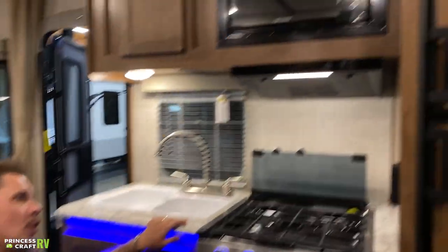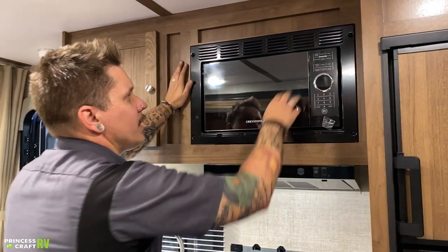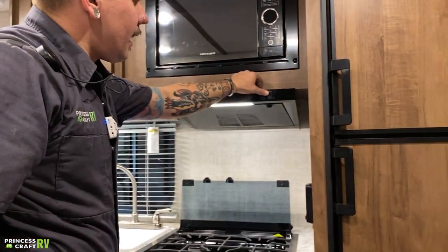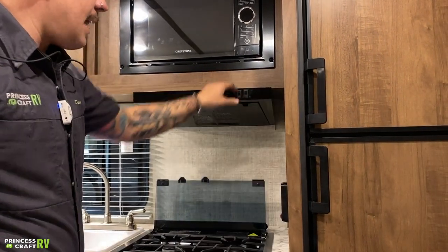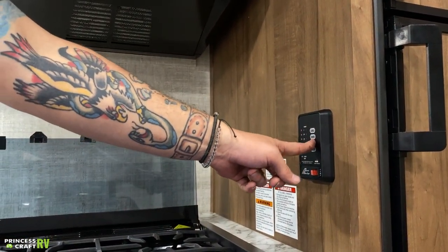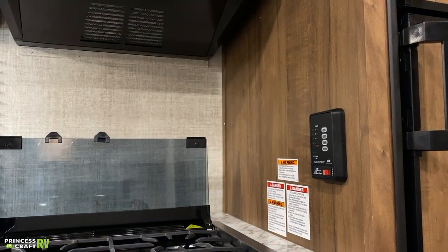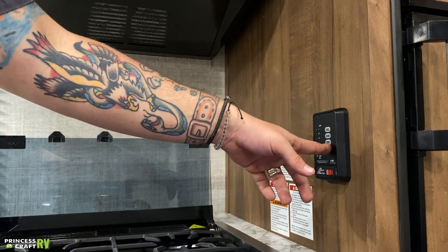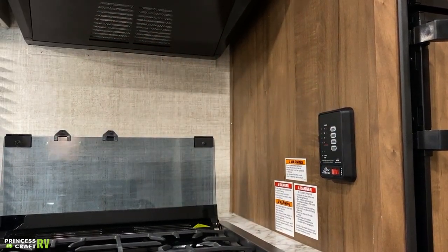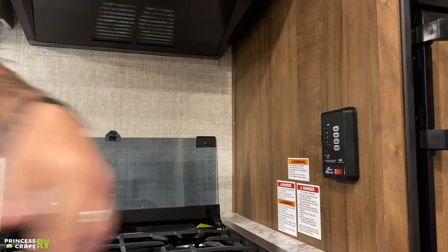Up top, we have your Graystone microwave — very indicative of what you'd normally see, with a turntable, a couple of presets on top, and time and temperature controls. We have your hood light and vent as well. Down here, we have your micro monitor. This gives you a real-time readout of where your tanks and battery sit in terms of level of full. Pressing the corresponding buttons shows each tank's level. Battery reads full anytime you are plugged into shore power — to get a true readout, unplug from shore power first. Freshwater is full, black water and gray water are empty. The water pump switch — you know it's on with the red light on — is how we pressurize the potable water system and make it usable.